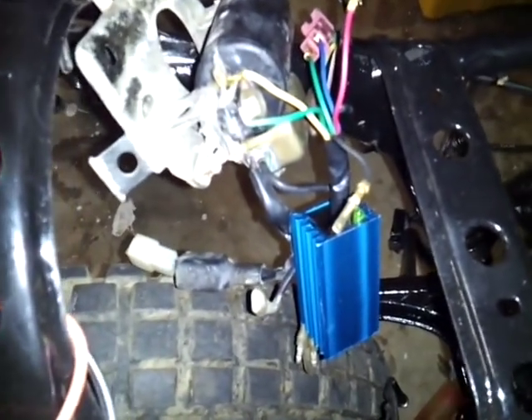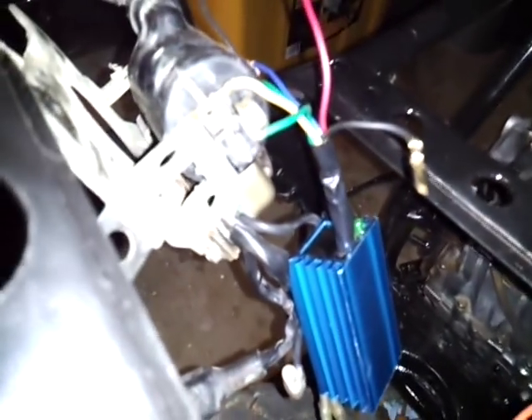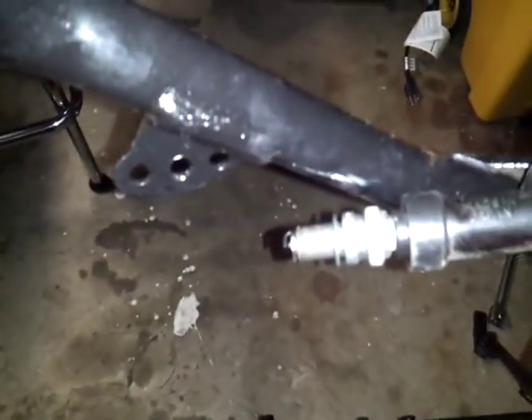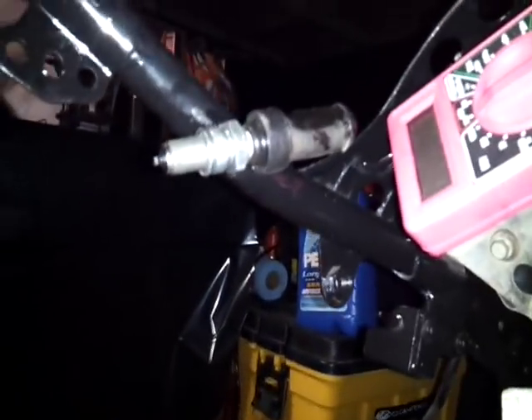Now you can watch that green light and it should flicker. Maybe we can see the spark — we're going to try to get the flash of the CDI unit.